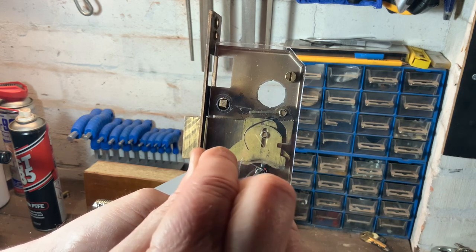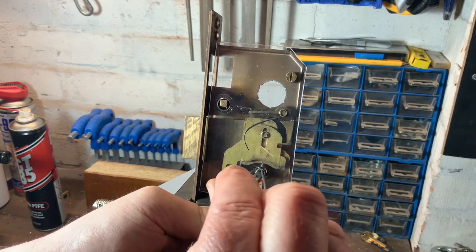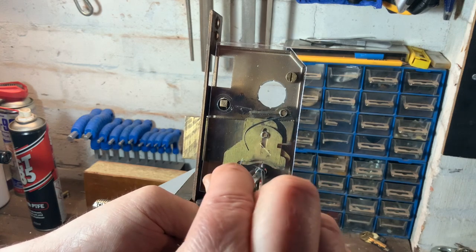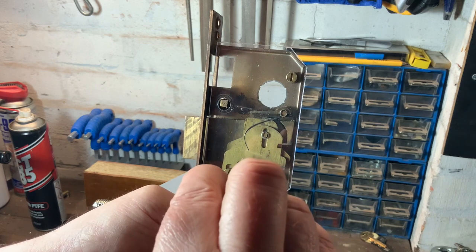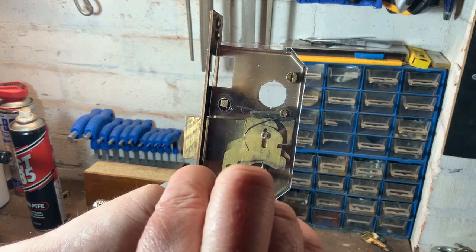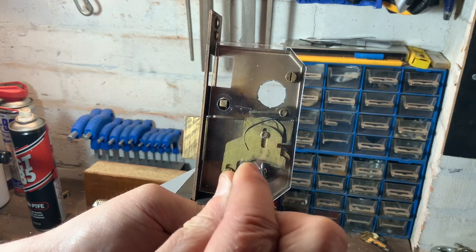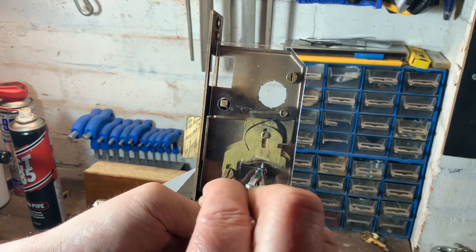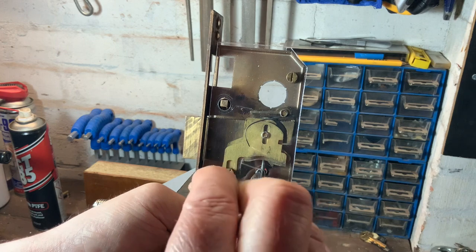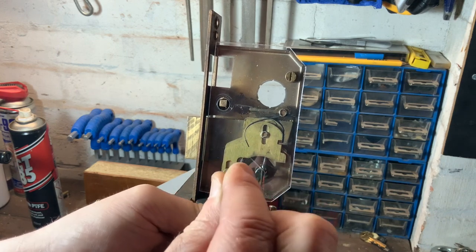It's different — I've not picked one of these before. Let's get onto that back lever. There you go, you can see the back lever just set. Onto lever two now. Lever three's dropped again. Back onto one — sorry, now two, now three — and we've got it open.